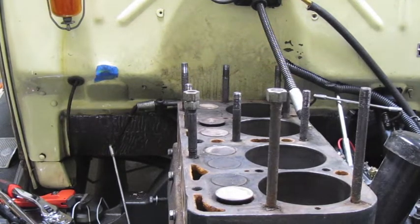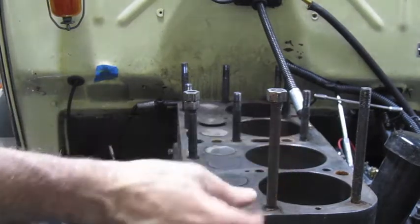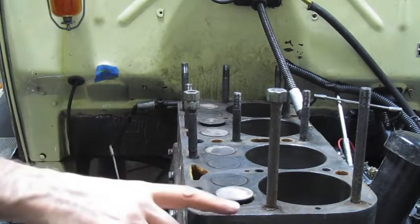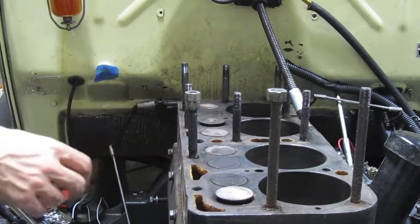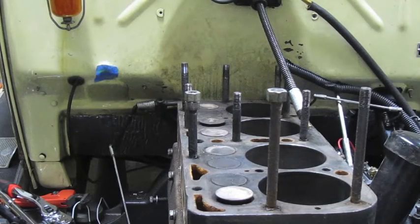I'm going to show you a few ways to take the studs out of the engine block of the Model A. So if you're cleaning the head and scraping and trying to get all the surface off, or if you want to get around the base of the studs, or you just want to remove the studs and put new ones in, you'll have to take them out. I'll show you a few methods.